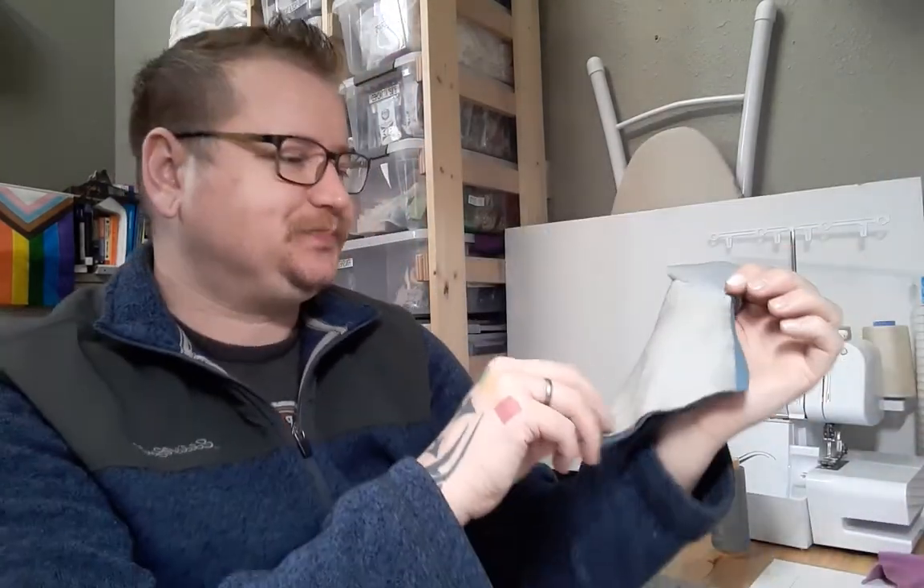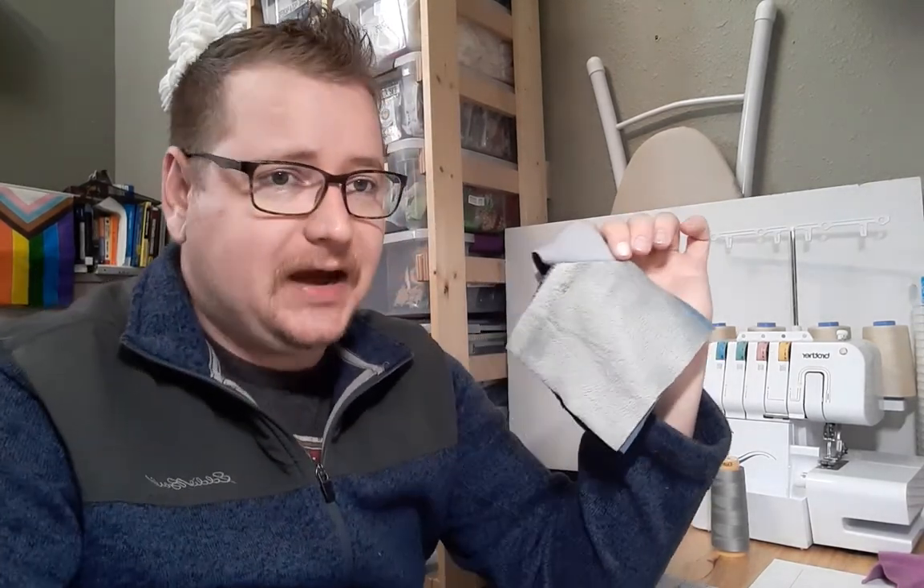This one is completely different. This is 100% polyester — it's called minky, and minky is a really, really soft fabric. It feels really nice, and that's why it's ridiculously common as a pad topper. Almost every pad maker out there, if you look at their stuff, most of their pads are going to be a minky top. And that comes in all kinds of prints as well — you can get lots of really cool designs in minky, but it's 100% polyester.